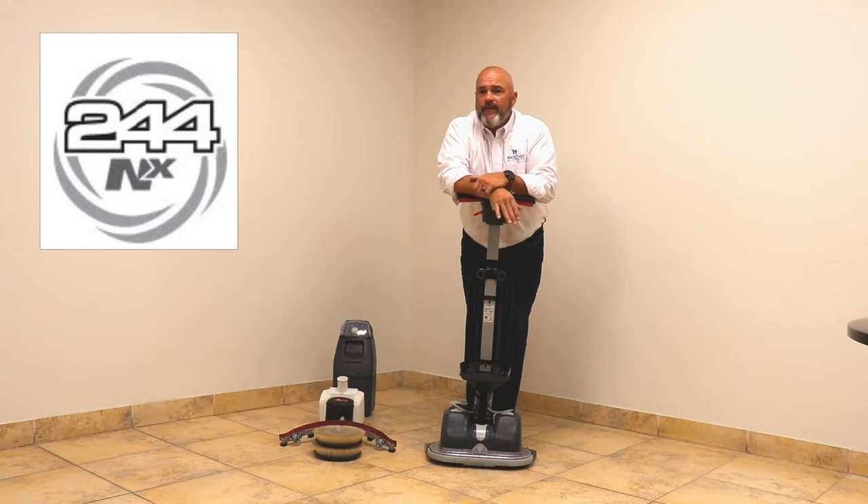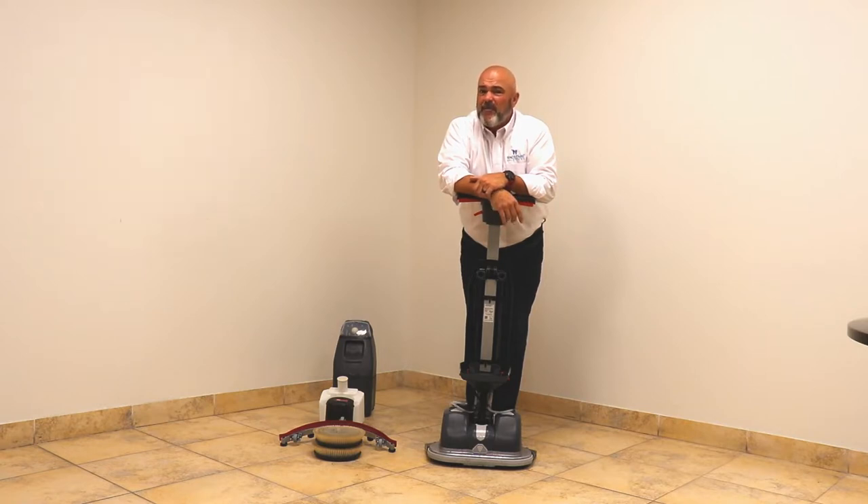This unit is perfect for when you need to retire those dirty mopping buckets. It's perfect for small areas, cleans all types of hard surfaces easily and efficiently, leaves the floors cleaner and drier, and at the end of the day it's all about productivity — this unit delivers that.